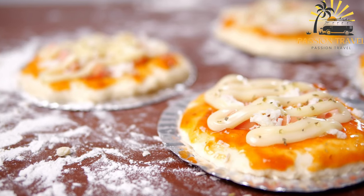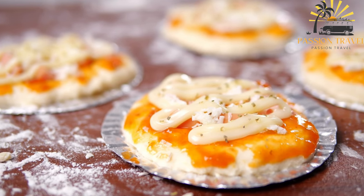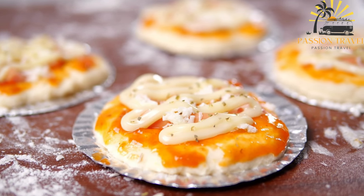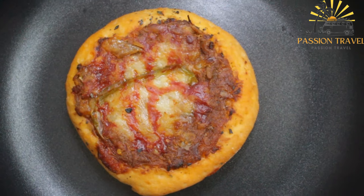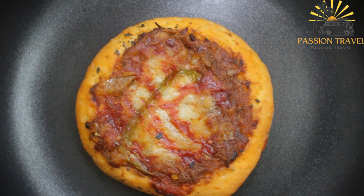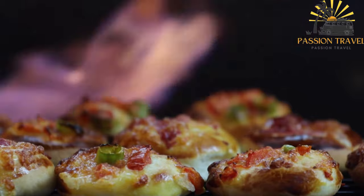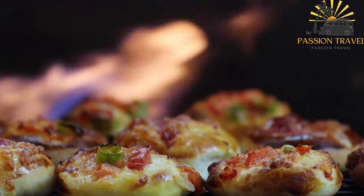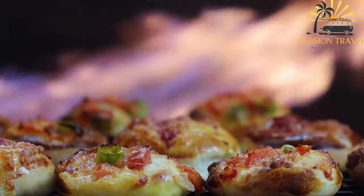Manusha is typically made with a simple dough of flour, water, yeast, and salt, which is then stretched and topped with various ingredients before being baked in a wood-fired oven. The most common topping is a mixture of za'atar — a Middle Eastern spice blend made from dried thyme, sesame seeds, sumac, and salt — and olive oil, spread over the dough before baking.